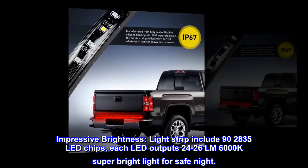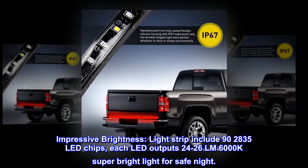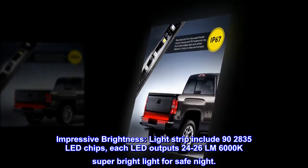Impressive brightness. The light strip includes 90 2835 LED chips. Each LED outputs 24-26 lumens of 6000K super bright light for safe night visibility.